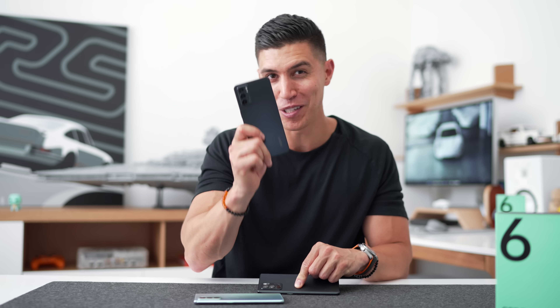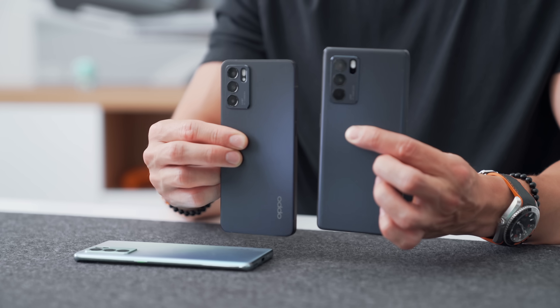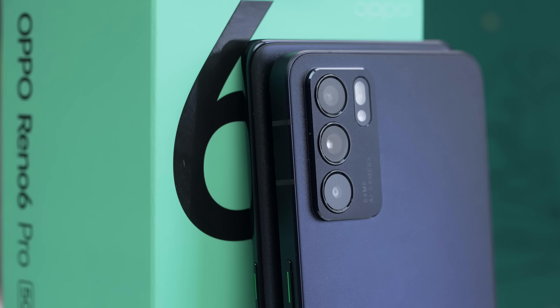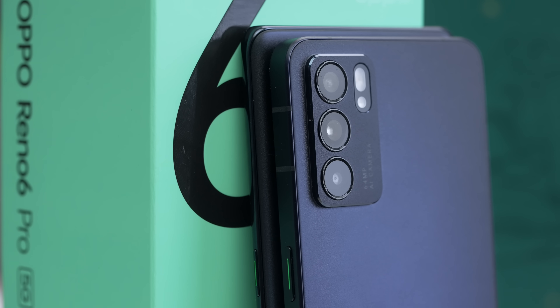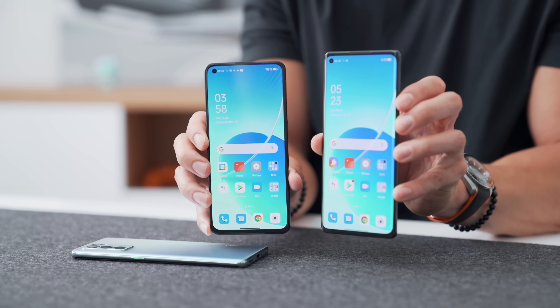For all my Indian followers, you guys are actually getting a different device — this is the standard Reno 6. You can see a quick design comparison: the Reno 6 just has flatter edges, which I'm actually a bit more of a fan of. And on the display, you also get a flat screen as opposed to the slightly curved one on the 6 Pro.